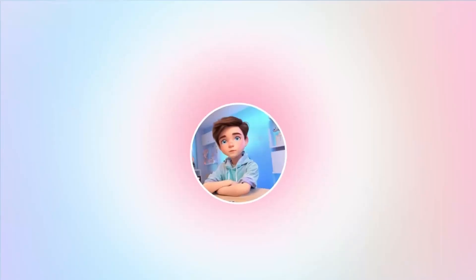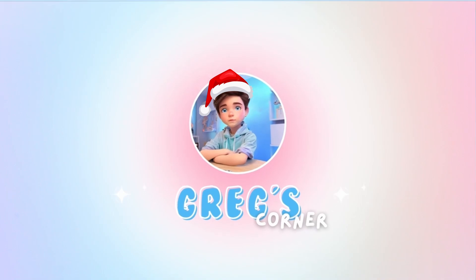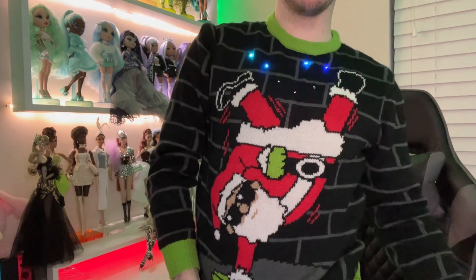Merry Christmas, everybody! For starters, Merry Christmas — it's actually the 23rd when I'm recording this, but this should go up on Christmas, maybe even Christmas Eve, I haven't decided which day, but probably Christmas. I'm really excited — I have my favorite ugly Christmas sweater, which is like a breakdancing Santa.